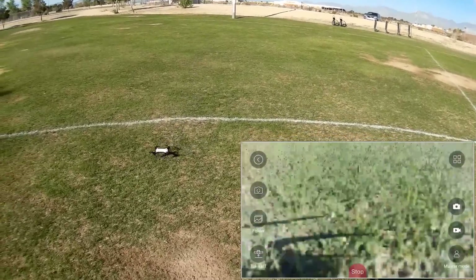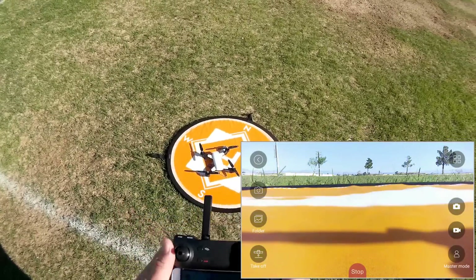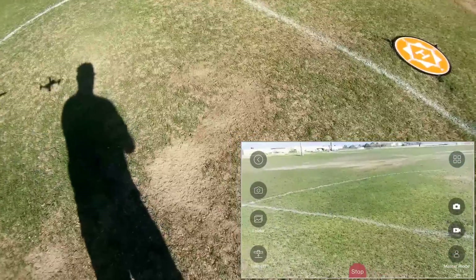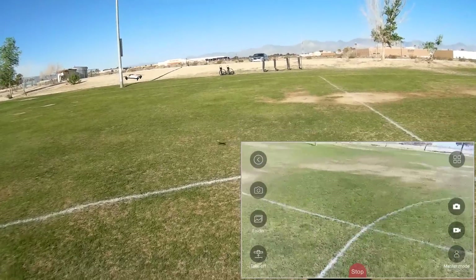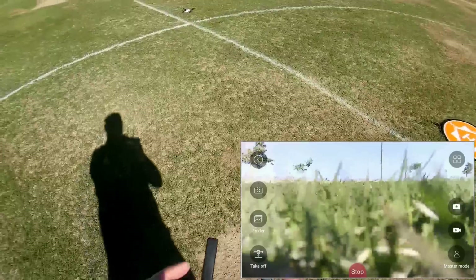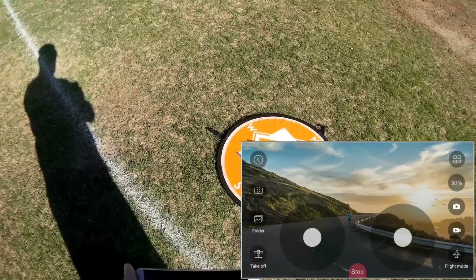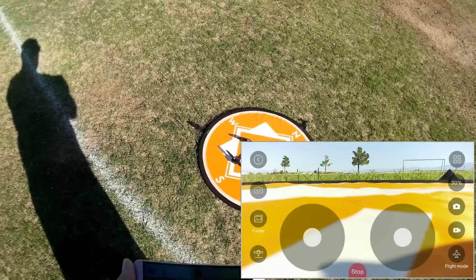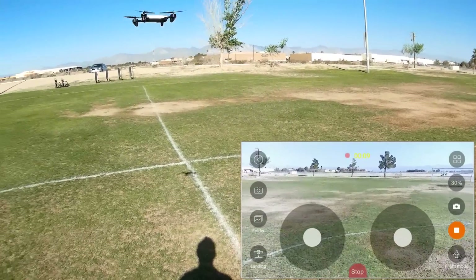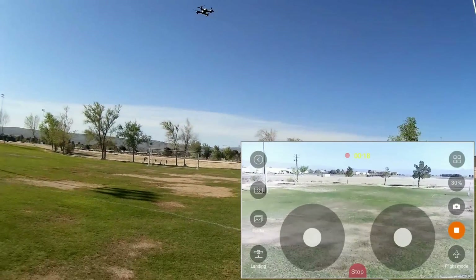Starting again in Master Mode using the phone as FPV monitor — hitting Start, we have FPV view. Bringing both sticks down and out to start the motors and pressing up to take off. I'm not seeing position hold when using the controller with the app simultaneously. Let me try with the app alone. Hitting Start, starting video, and hitting automatic takeoff — and it's holding its position this time. It works with the app alone. The drone likes working with the app, so we'll stick with that.